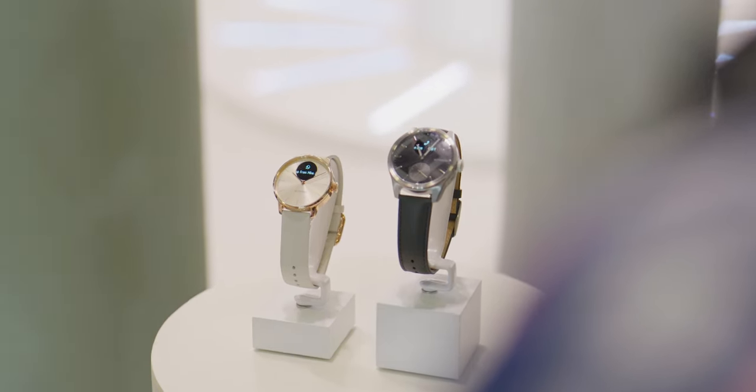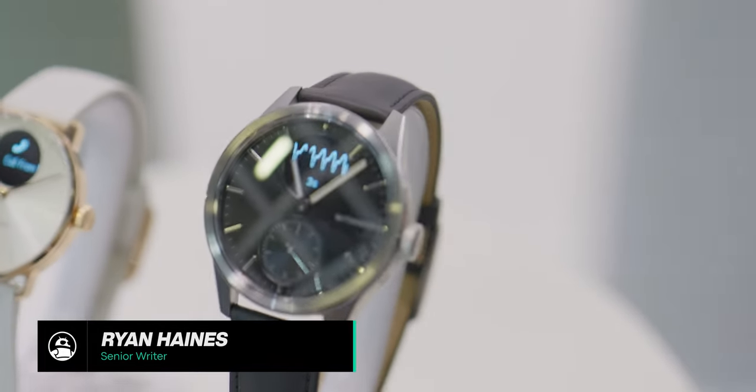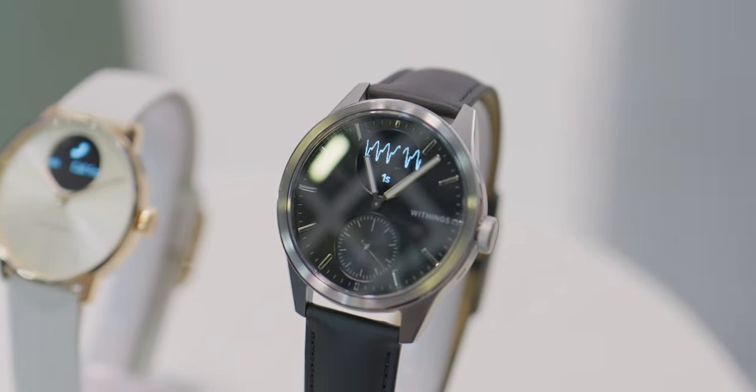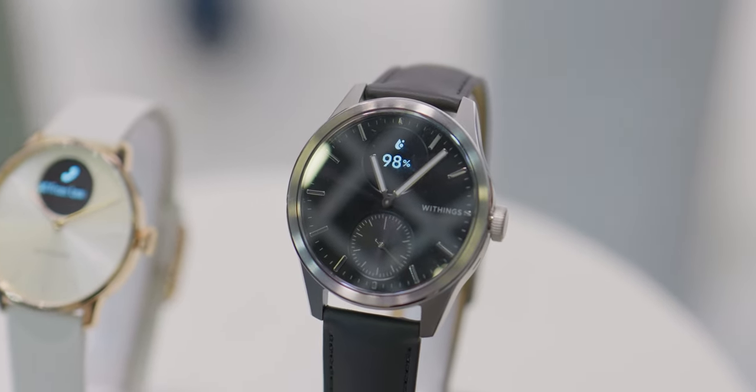Three years after their original ScanWatch, Withings has introduced the new series: the ScanWatch 2 and the ScanWatch Lite. The ScanWatch 2 is their flagship wearable, designed to pack all of the temperature sensors, heart rate tracking, everything you could possibly want, so it does cost a bit more.